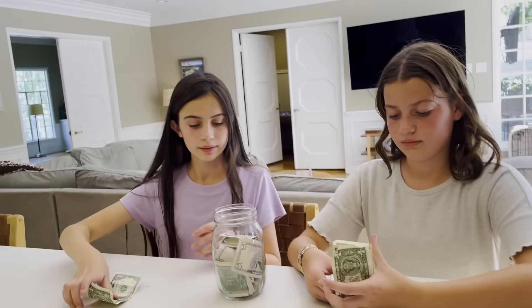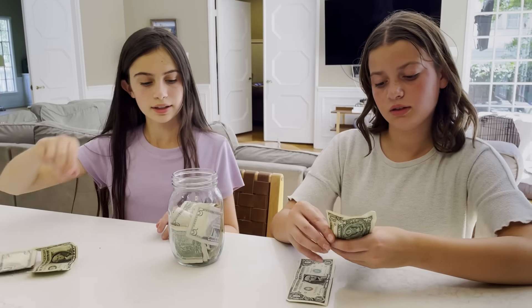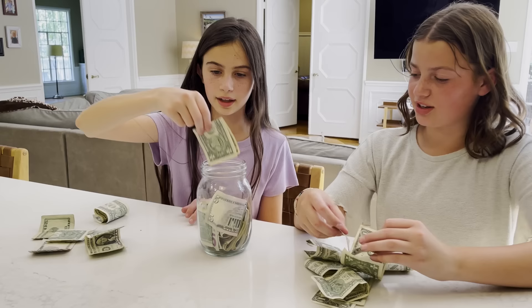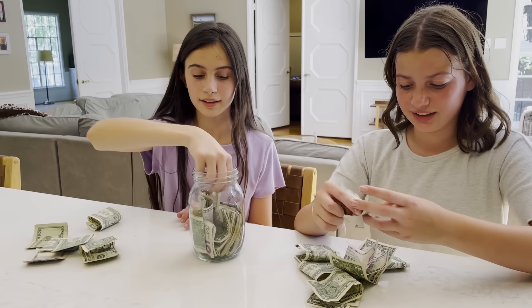In the end, the lemonade stand was a huge success. They raised $70 for charity, which they gave to Children's Hospital of Los Angeles — I'll link that below in case you guys also want to donate. It was a super fun day that required very little of me. If you guys try a lemonade stand, tag us to share photos. Thanks for watching!